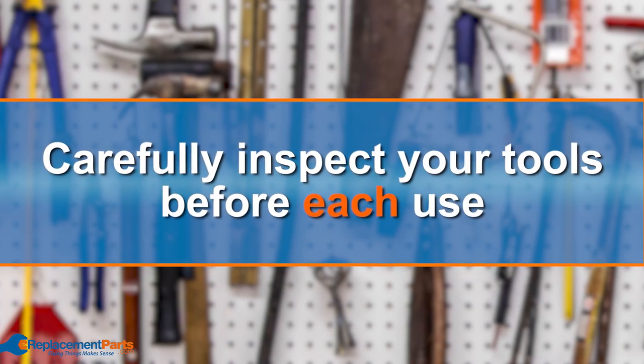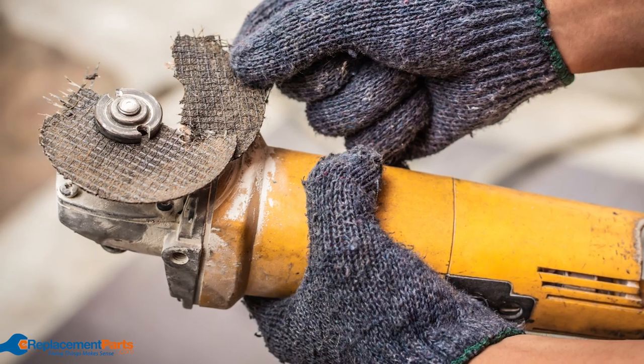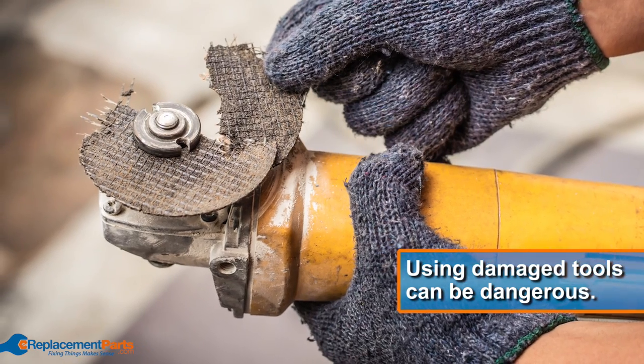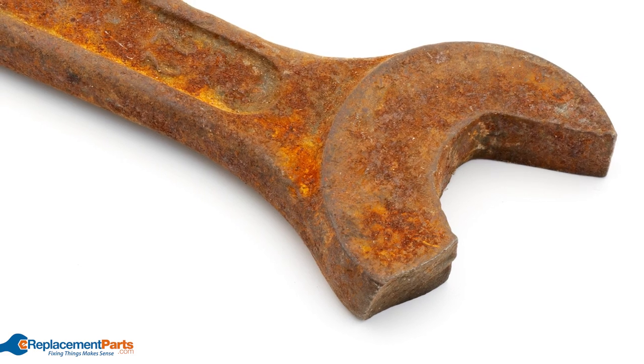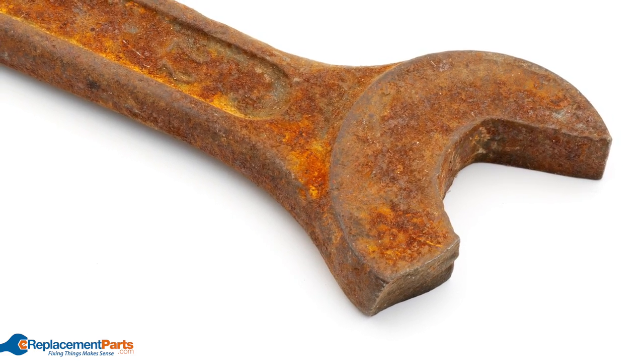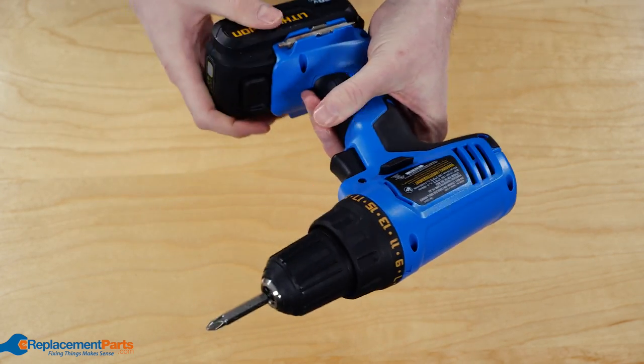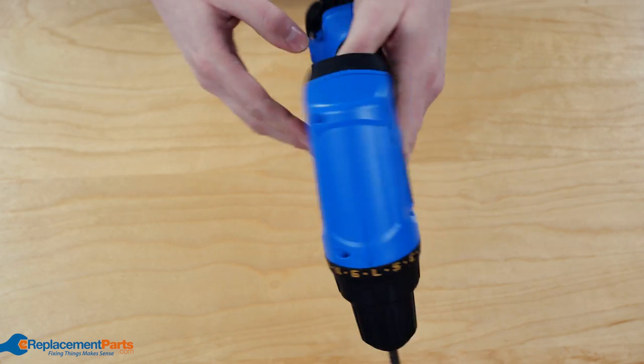Tip number one: carefully inspect your tools before each use. When you're in a hurry to get the job started, it can be easy to forget to check your gear first. But using a damaged tool can actually be quite dangerous. Rusted blades, exposed wires, or cracked handles could potentially lead to injury. Be sure to give your tools a close inspection before use, and don't put off the necessary maintenance, repair, or replacement.